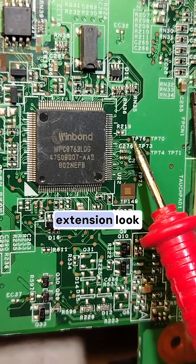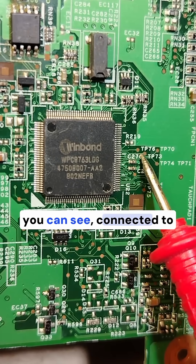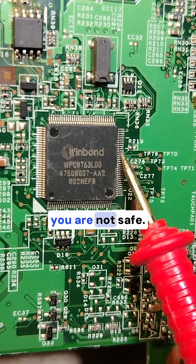Always use extensions. This pin, for example, is connected to this point over here. And the second pin here, as you can see, is connected to this point — we have a test point at this point. Here you are safe, but here you are not safe.